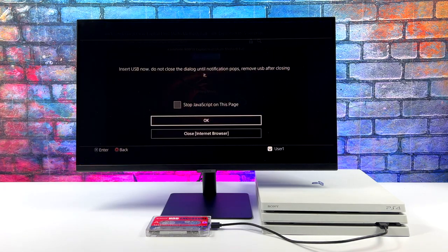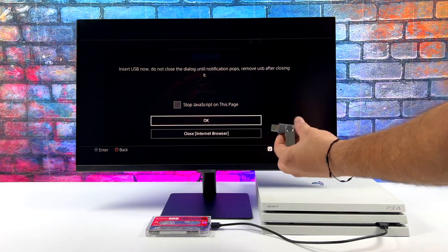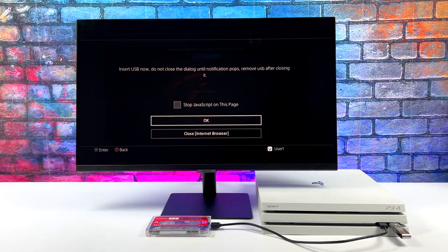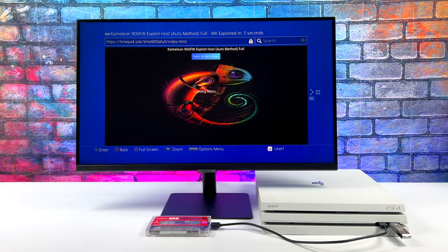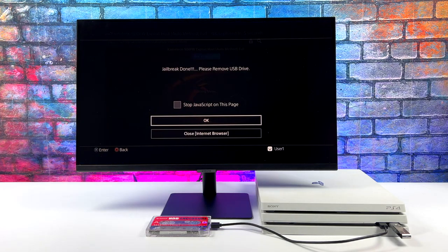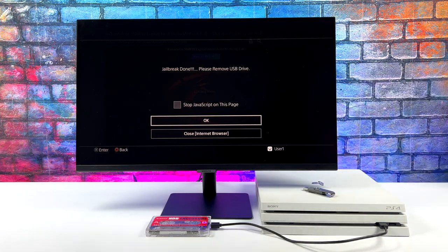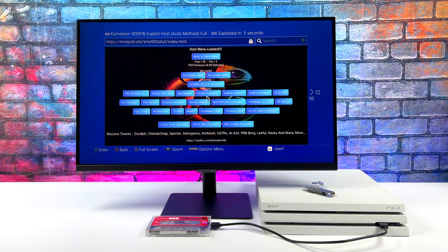This is the browser exploit using GoldHen. It's telling me I need to insert my USB with the exploit on it. We'll go ahead and do that, and if everything goes right when I press OK, we'll get a jailbroken message. And we successfully jailbroke — so now I can run homebrew and payloads on the PS4.